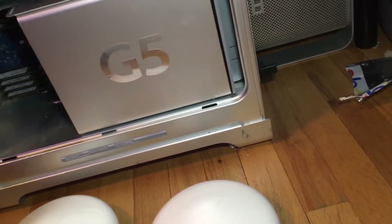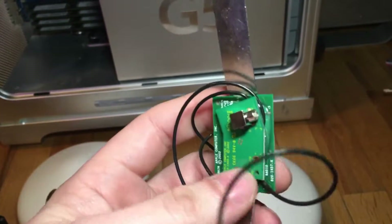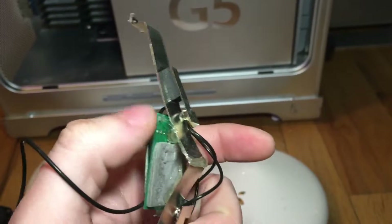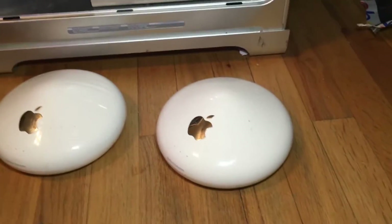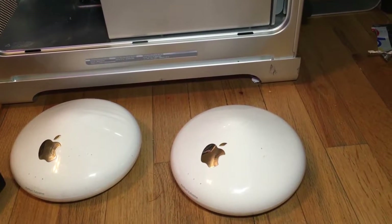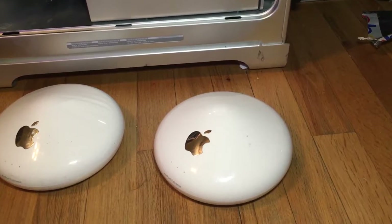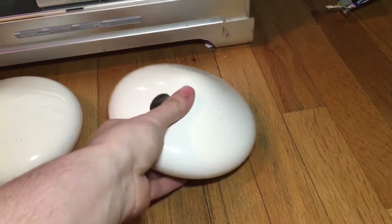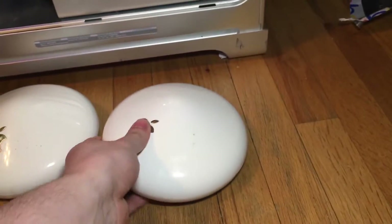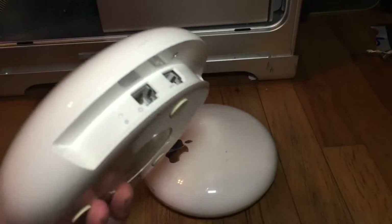Those external antennas are not compatible — they actually require power to work. I desoldered the wires on the modem version and you can see the solder pads, but it needed external power — I think five different lines. It needs to be plugged directly into the board to get power so it can amplify the external connection. Because of that, that antenna is not compatible with what we're doing, so we need the version with a non-powered antenna.